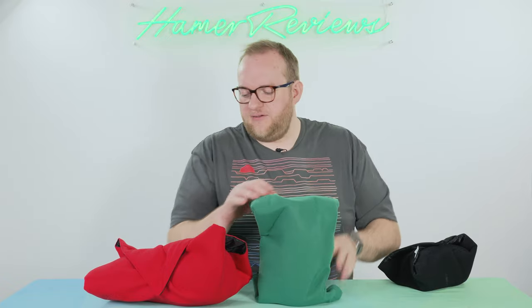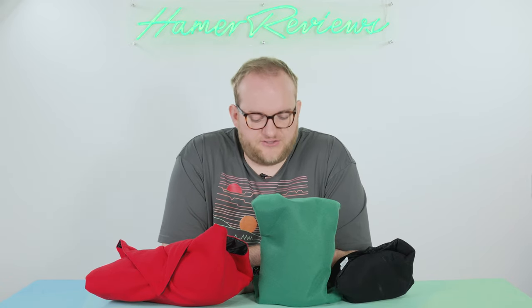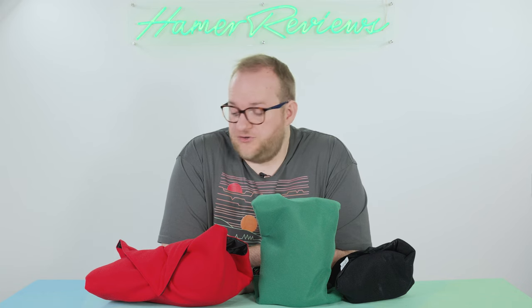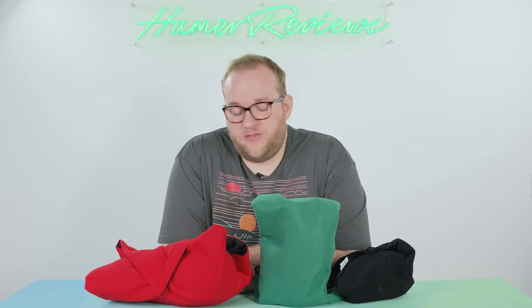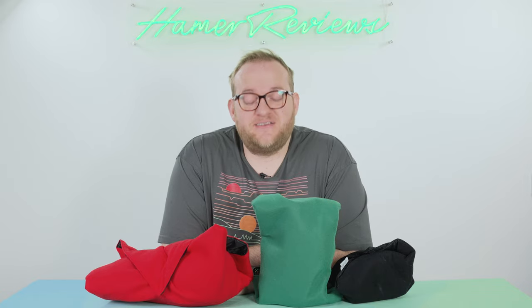So there you have it — these are the Protego wraps. They come in a whole variety of colours to suit whatever you're into. They sent me their green, red, and black, which works for me. The red one I've actually found quite useful because if you wrap something in it you really do notice where you've left it, which is handy because sometimes I can miss stuff even when it's in plain sight.